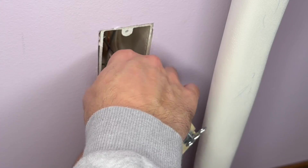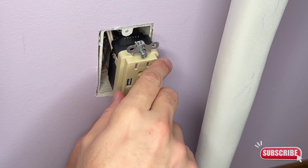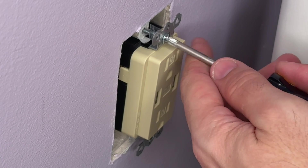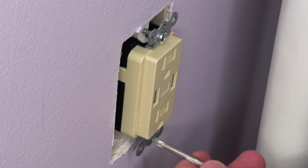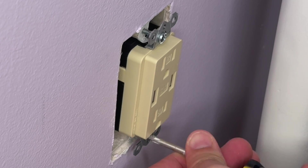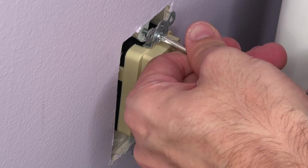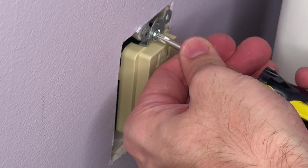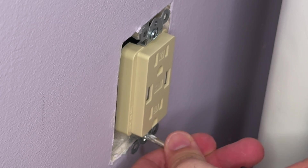Once our electrical outlet is in place, we're simply going to push the lines back into the wall and line up the screws to put it back into the wall. It's a good idea to go back and forth, working a little bit on the top screw and a little bit on the bottom screw, to work it back into the wall so you don't get it stuck in there cockeyed or end up pinching a wire. That makes it a little easier.